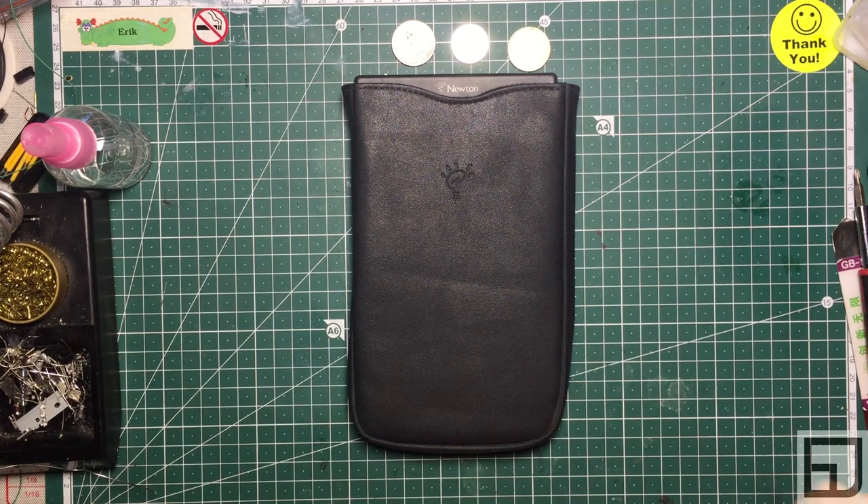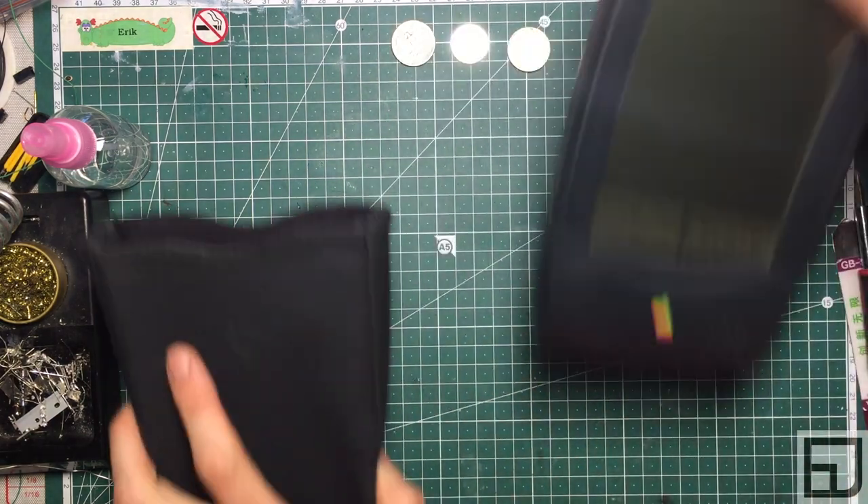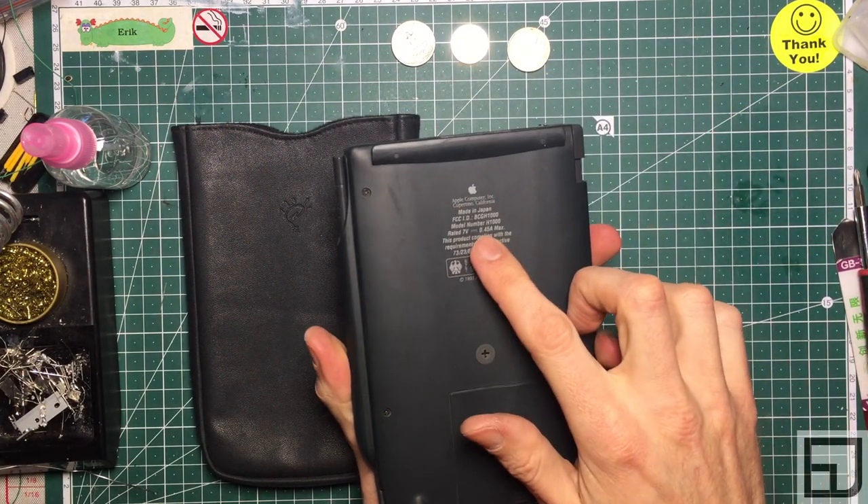Today we're going to restore an Apple product, victim of the 90s capacitor plague — a Newton MessagePad, the original Newton MessagePad, model H-1000.